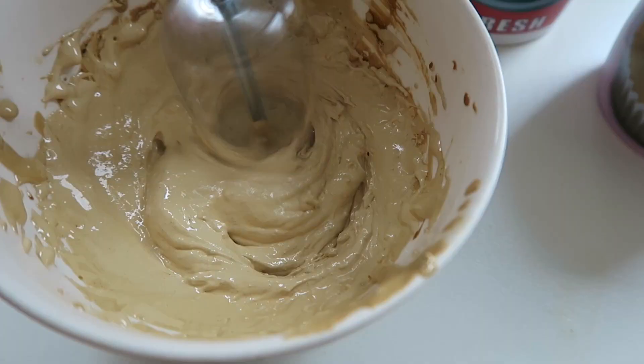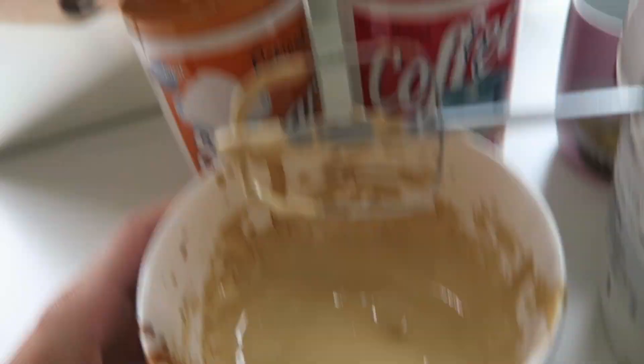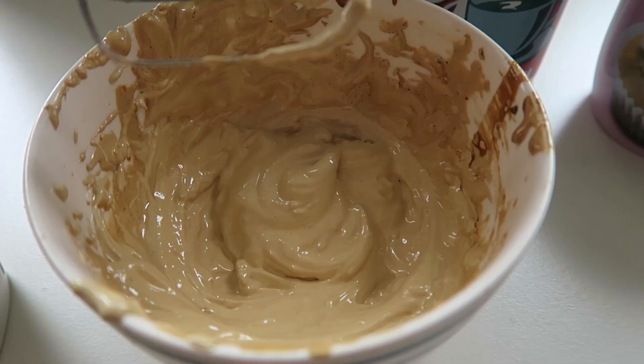I've been mixing it consistently for about two or three minutes. I don't think it's completely smooth yet, but it does look very similar to the videos I've seen, so I'm optimistic. It's very similar in colour to the other videos, so I feel like it's heading in the right direction. I'm going to give it another couple of minutes. It smells so nice — I feel like I'm in Starbucks right now. I actually added another spoonful of water just before I mixed it again, which I think really helped mix it all together.